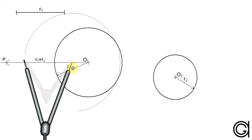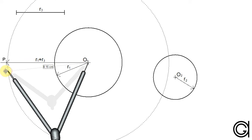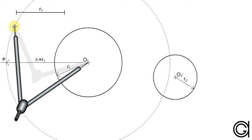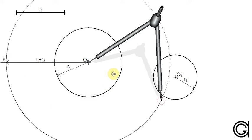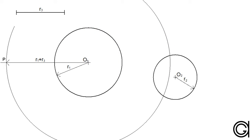We remember that for circles to be externally tangent to each other, their center points must be located at a distance equal to the sum of their radii. Which is why we added these two radii R1 plus R3 to satisfy this rule. So the next step is to draw this auxiliary circle centering the compass on center point O1, and with a radius R1 plus R3 we draw the circle as shown here on the screen.